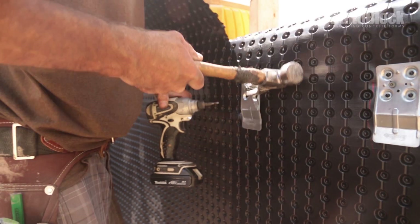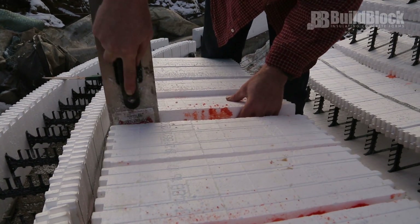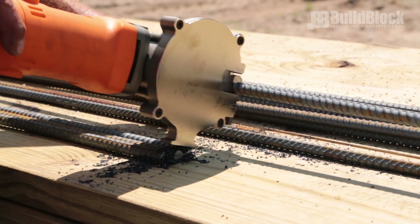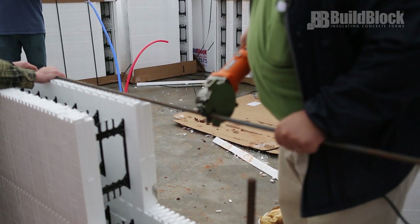If you're looking to save on time and labor, some optional tools and accessories will be helpful. For cutting, especially rebar, the Benner Newman Cutting Edge Saw — available in the BuildBlock online store — will cut most anything and works inside a wall cavity under window openings without sparking.